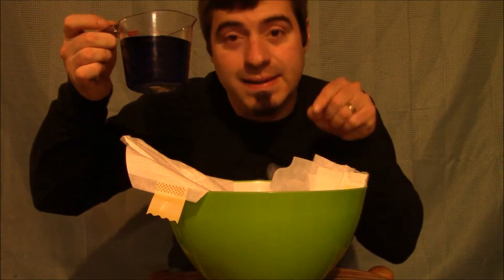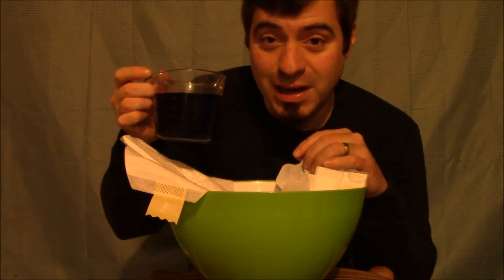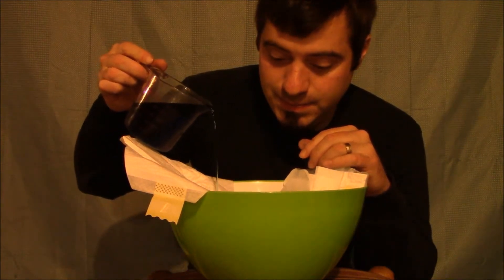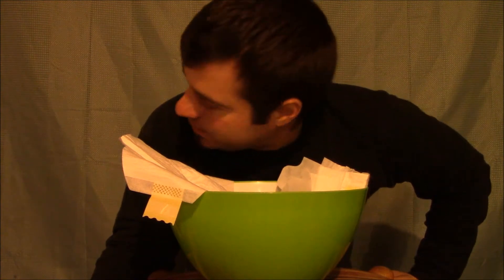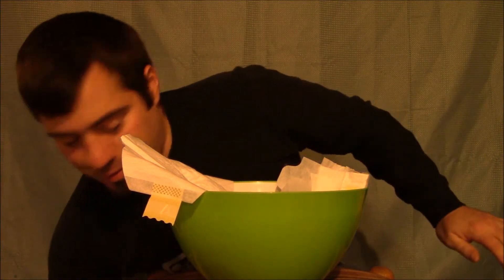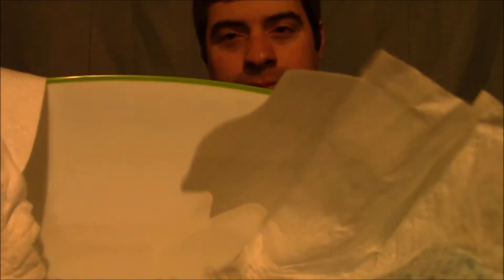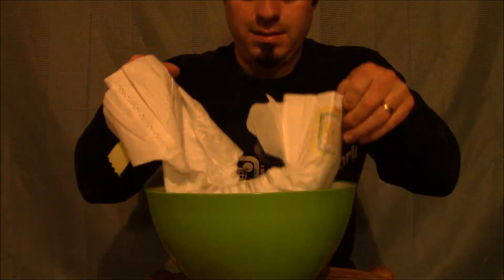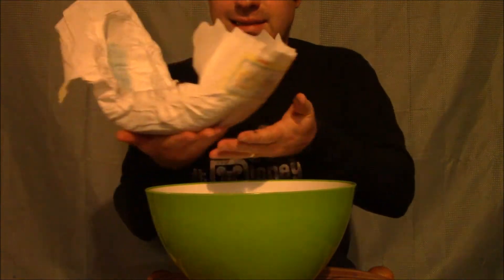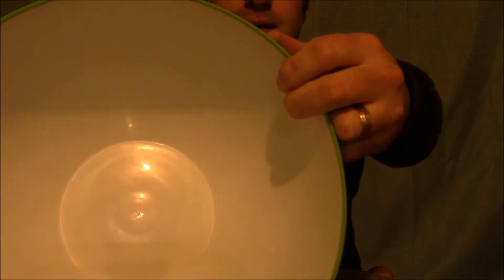So we got our first cup of water in the diaper, and this is our second cup of water. Let's see how it goes. You think it'll hold two cups? You can actually hear the material expanding. But here's the diaper so far. Wow, that is amazing. It's like stiff as a board. But see here — no blue dye in the bowl yet.